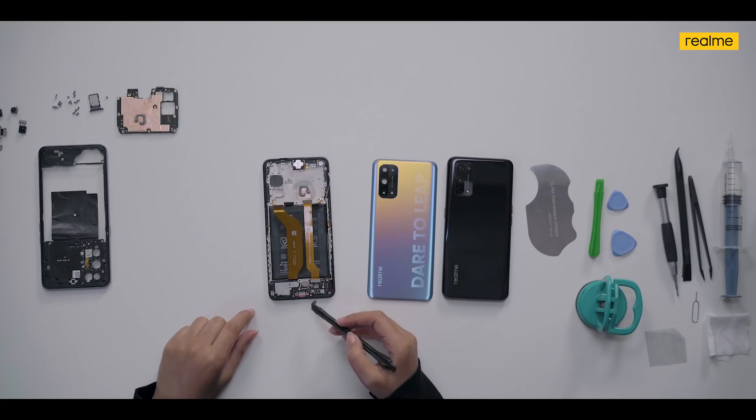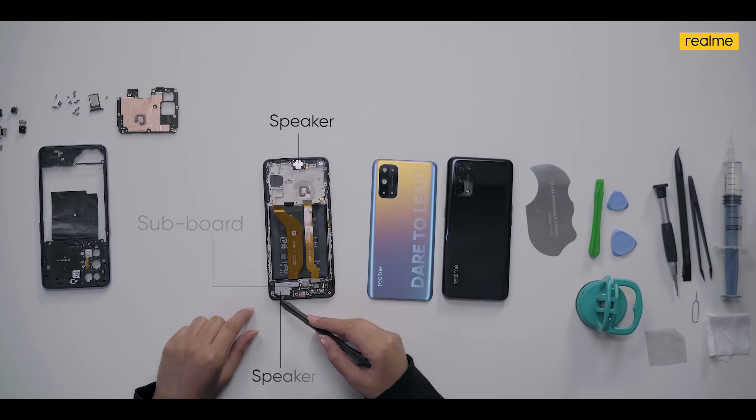Now let's move to the bottom frame. Here we have the sub-board, the haptic motor, as well as the speaker.